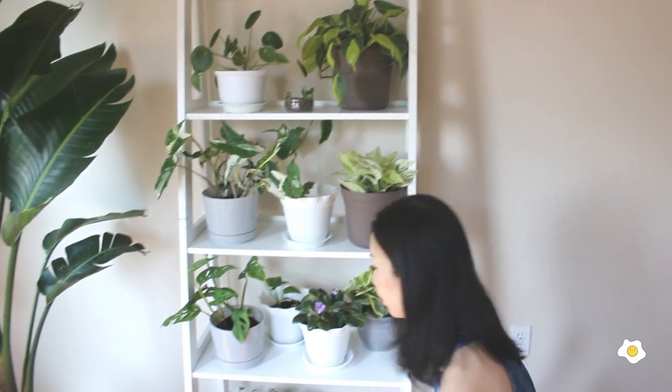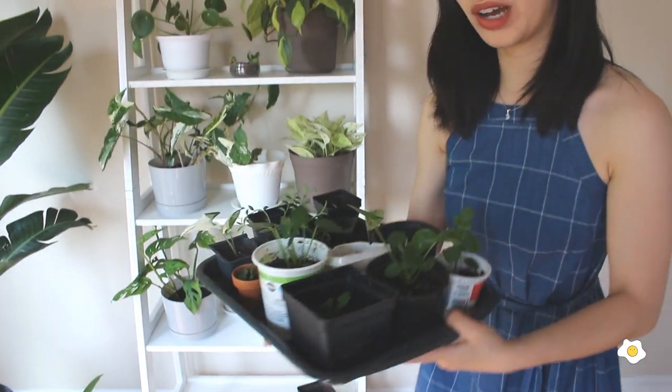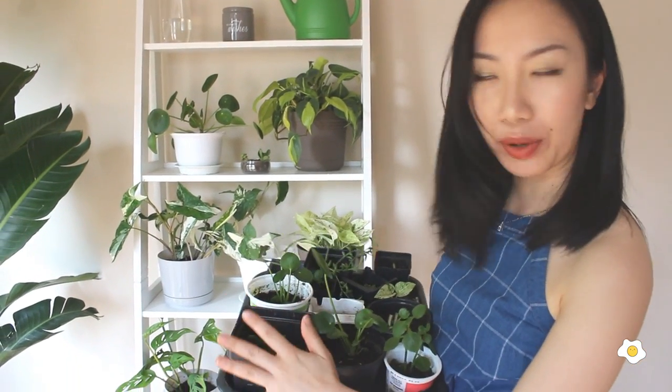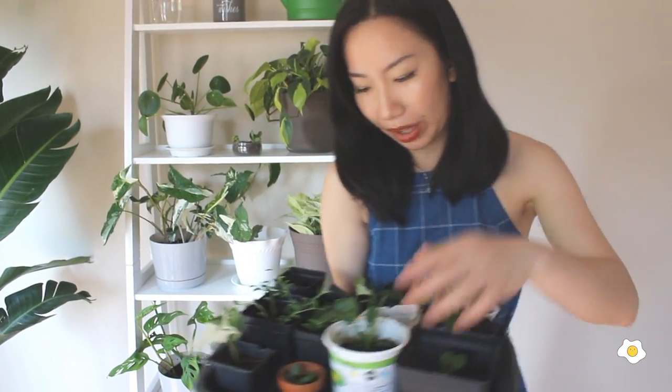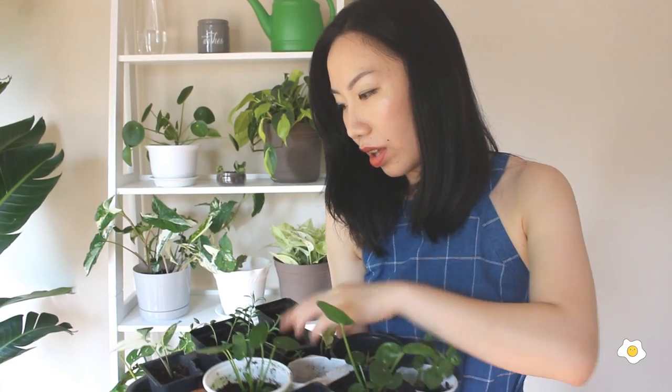Now we're going to look at the plants on the bottom shelf — the bottom shelf is basically my propagation area. Remember I said when I bought the Pilea peperomia I also got seven babies? This is one of the babies — I separated them: one, two, three right here, four, five, six. Where's the seventh one? It was probably too small and I think it got damaged while I was separating them.